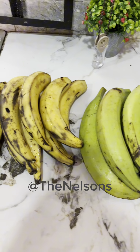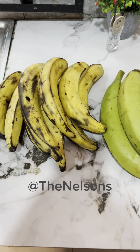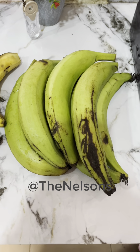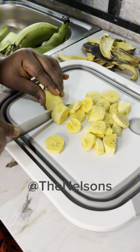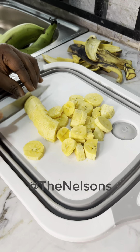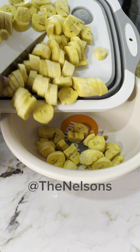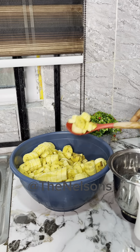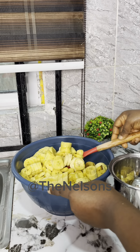We had this overripe plantain — the way they got ripe over made us regret buying them. Hubby was like we should just start frying it so that it doesn't go to waste, and I was like, don't panic, I got you. I'd watched something like plantain moimoi online so I decided to try the experiment. We bought unripe plantain to mix with the ripe so we could make it. So I'll be making plantain moimoi — let's do this!